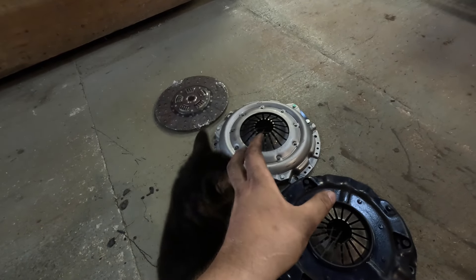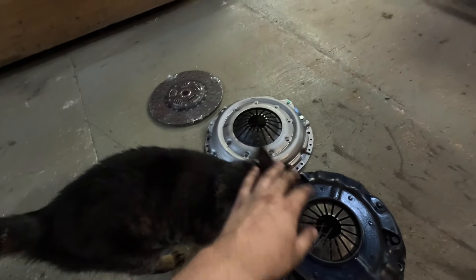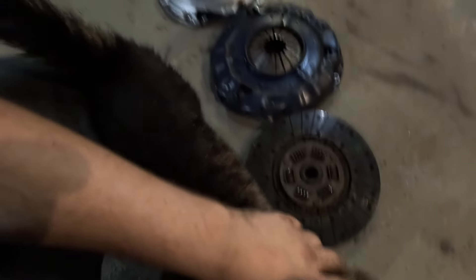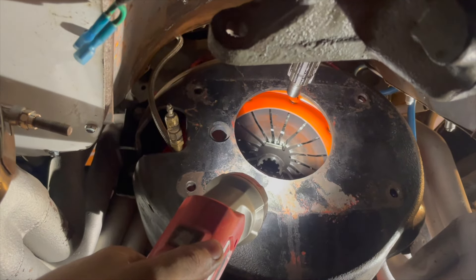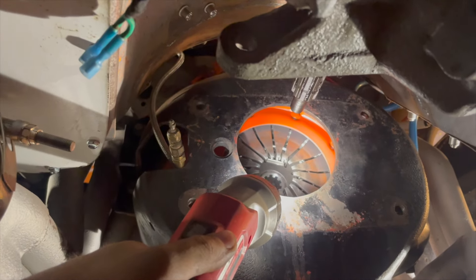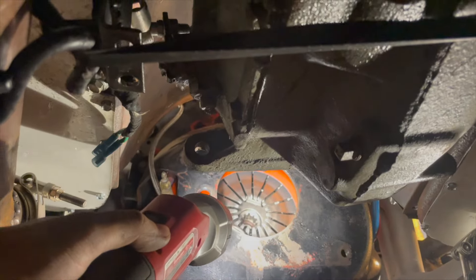We are going to have to set up our release bearing just for the spacing because it's probably going to be different. We'll get that all set up, get the transmission thrown back together, and see if it works. We'll come back once she's all put together.